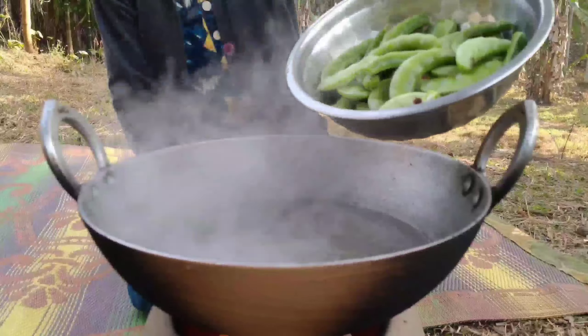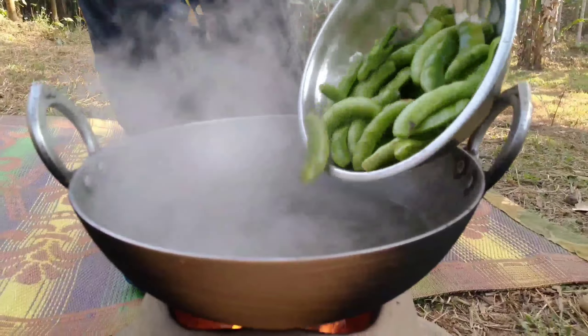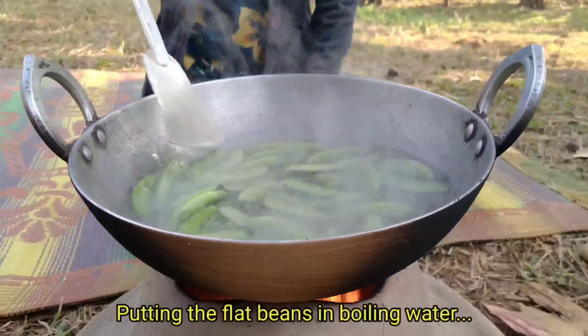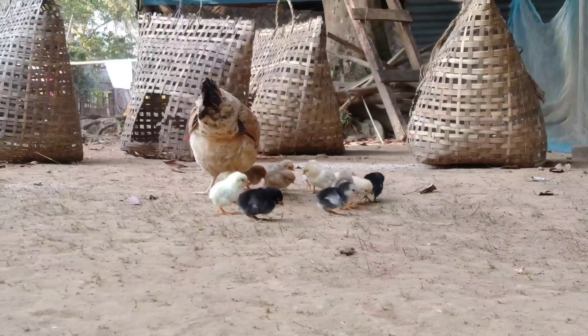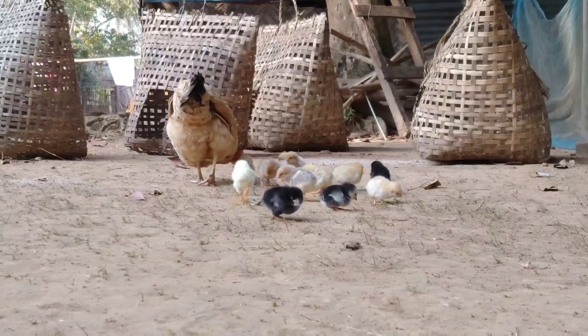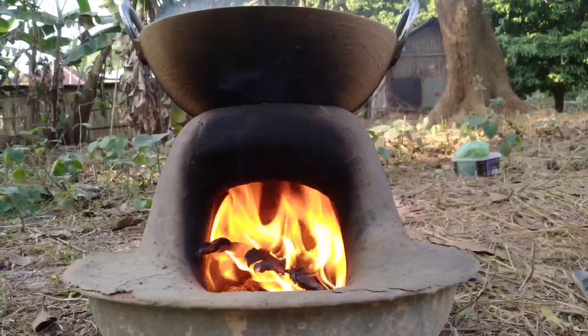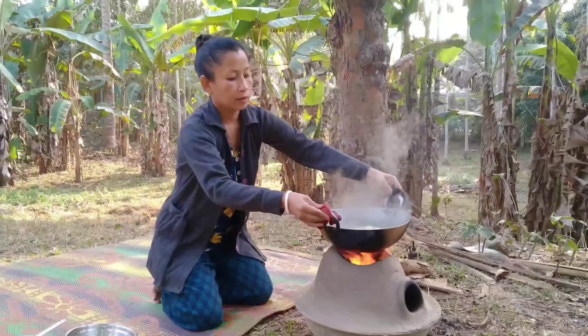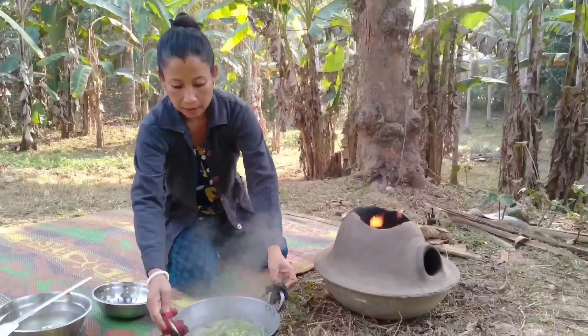In the water, I am going to boil the water. The water is boiling. I am going to cut it out now.